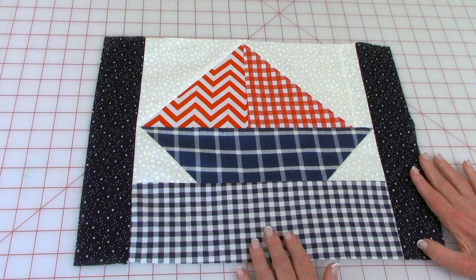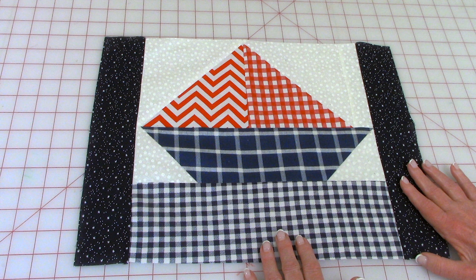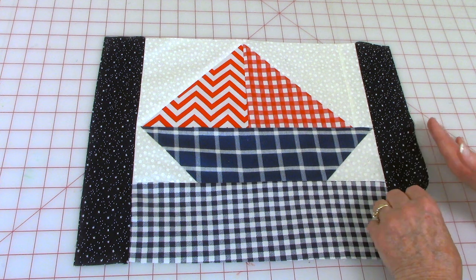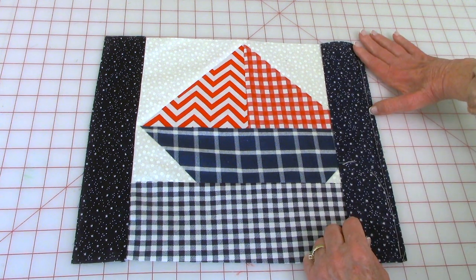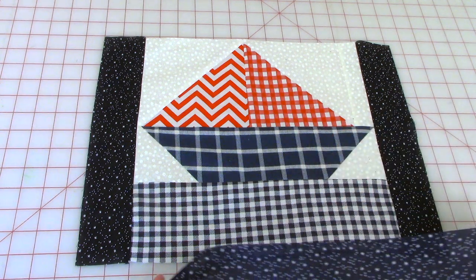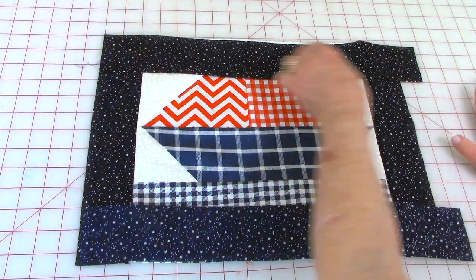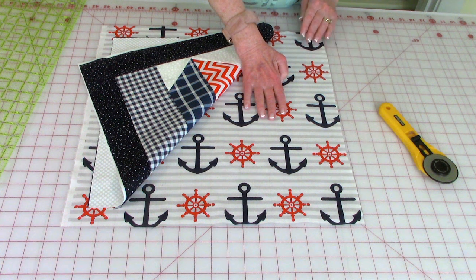Here is another block I created - you can make multiple blocks with each sailboat a different color for a really pretty quilt. I'm going to show you how easy it is to put this block into a pillow. I want to make a 16-inch finished size pillow, so I've cut two strips that are 12 and a half by two and a half inches wide. Bring front sides together, stitch a quarter-inch seam on each side, press seams, unfold and press on top towards the outer strips. Then take two more strips that are two and a half inches wide by 16 and a half inches long and do the same thing.